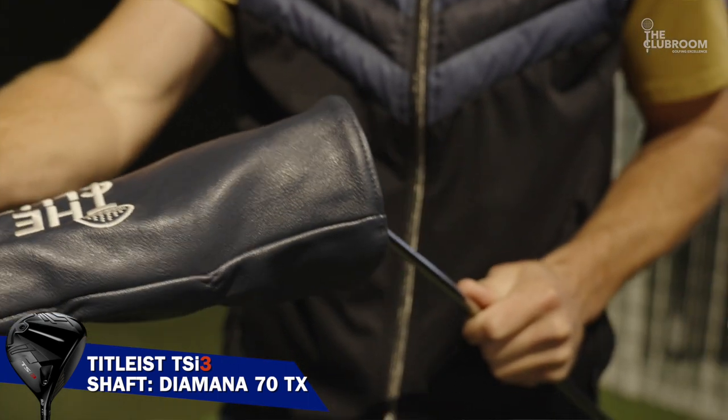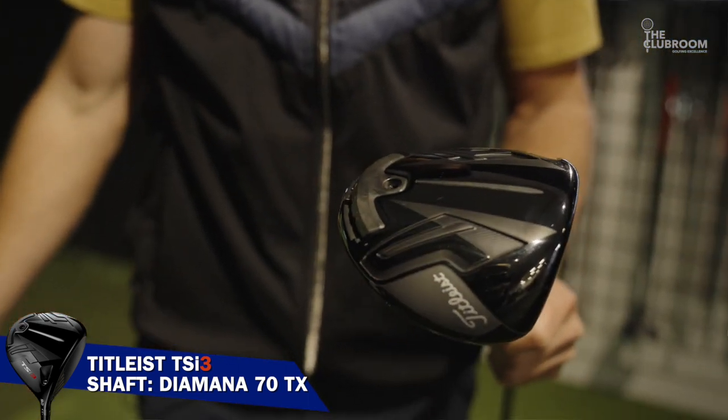This is my driver. I use the Titleist TSI 3, purely just like the look of the face and the head. This is the weapon in my bag. When I crank it, it goes probably 300 carry.